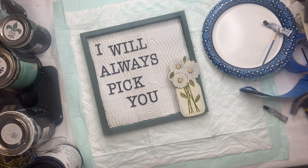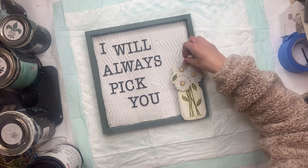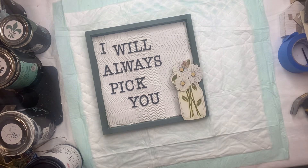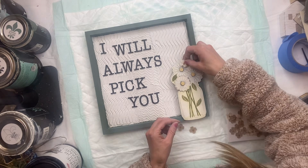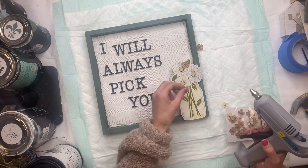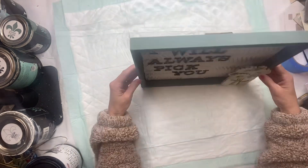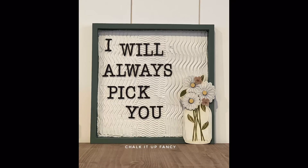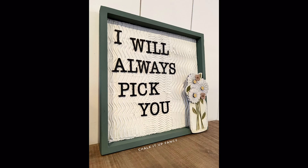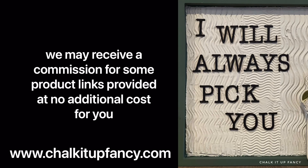There's a small hole where I removed the jute hanger, and I have these really tiny burlap sticker flowers. I thought I would just add a couple to help hide that little hole — you can even add a little bow. And there we go — an easy, fun, textured board using joint compound. Paint products, tissue paper, transfers, and mesh stencils can all be found on our webpage at chalkitupfancy.com. You can also check out other tutorials on our webpage as well. Have a great day!